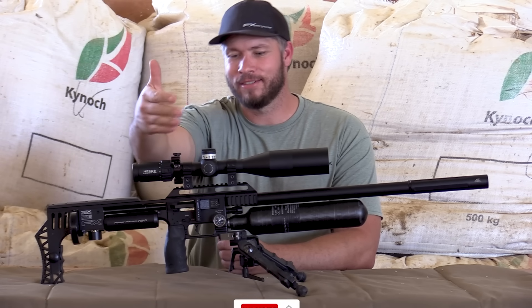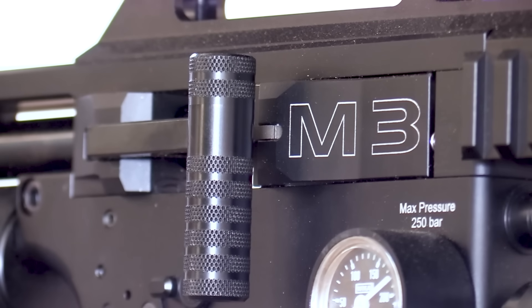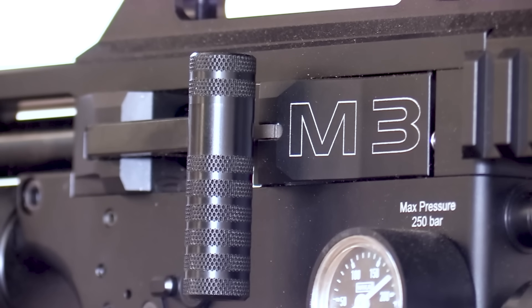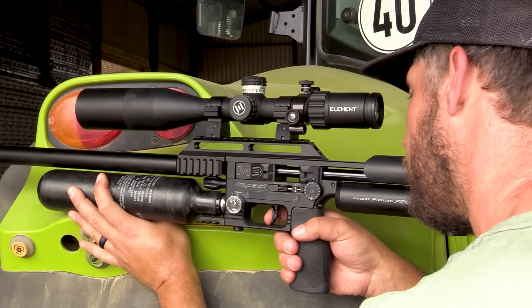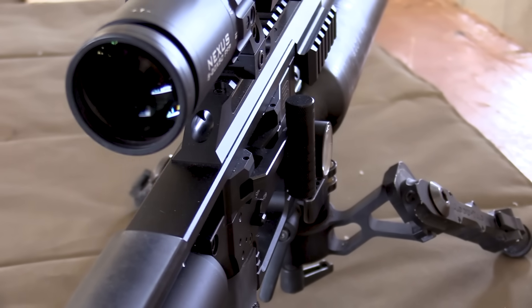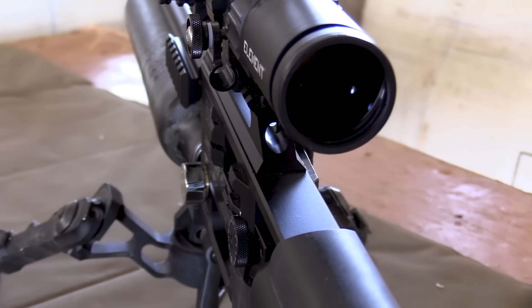Looking at the front side, you will see that the cocking lever is sitting on your side. If you notice, the cocking lever is shorter and the grip handle is fatter, which gives you much better grip on the cocking and a better stroke when you cock the gun. Another bonus: left-hand shooters can now swap the cocking arm from the right-hand side to the left-hand side without any aftermarket parts.